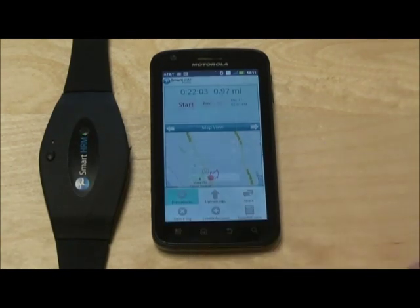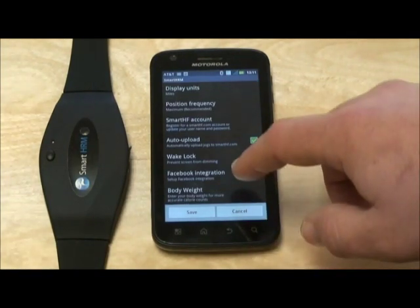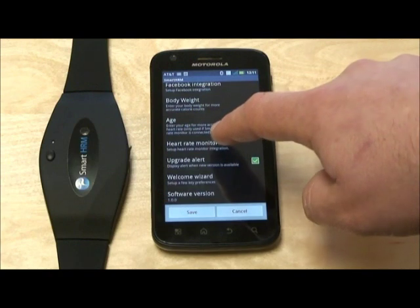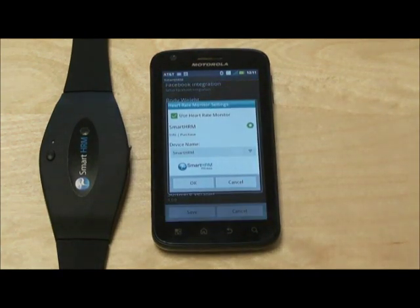Now you're going to want to go to Preferences. Once you're in Preferences of the Smart HRM Fitness application, scroll to the bottom and hit Heart Rate Monitor. You will see at the top: 'Use Heart Rate Monitor' selected, Smart HRM, and under Device Name it says Smart HRM.